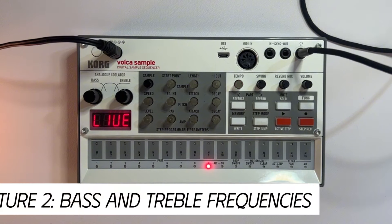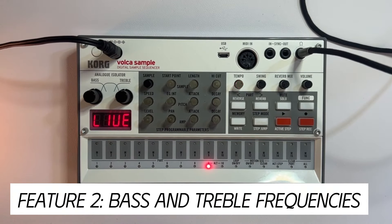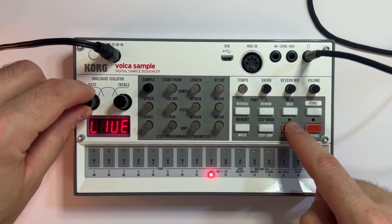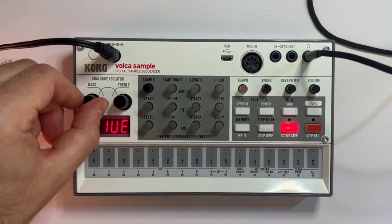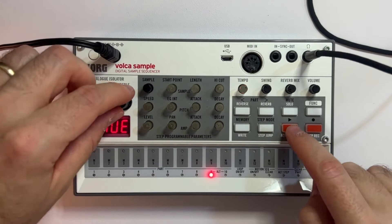Another feature of the Korg Volca Sample that I really love is the ability to isolate the low and high frequencies. We've got our bass on the left and treble on the right. Let me show you what happens when I turn down the bass — listen to what happens to the kick drum. I love this feature for doing transitions while performing a track. Now let's do the same with the treble.